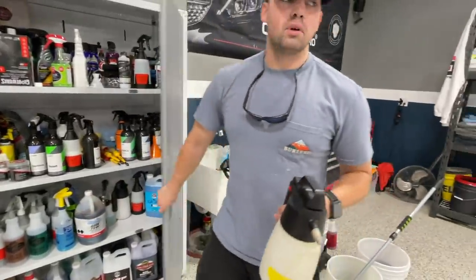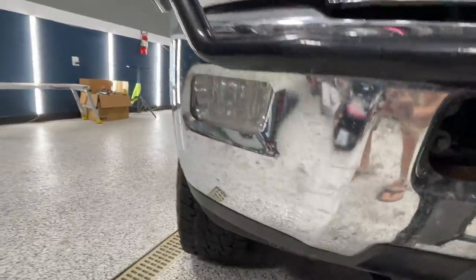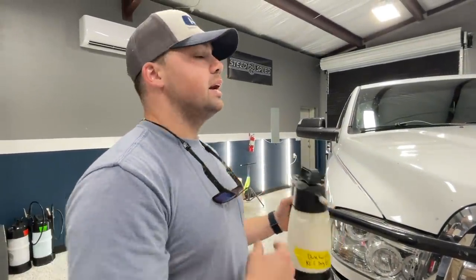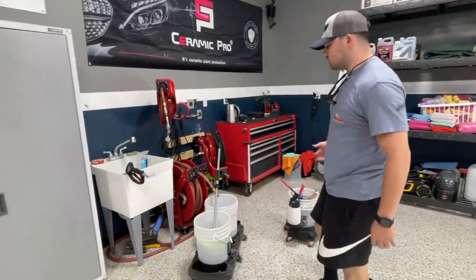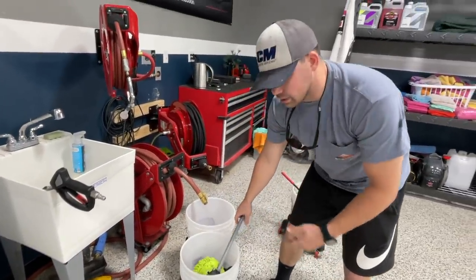If you guys have problems with bugs in the south, check out that front bumper. Dark Fury: dilute 10 to 1, don't let it sit on the paint for more than 60 seconds, never wash while the truck's hot, and don't wash in direct sunlight. We've got the three bucket method we use here in the shop. We've got microfiber wash mitts to make sure we're not contaminating the paint. We've got grit guards underneath.